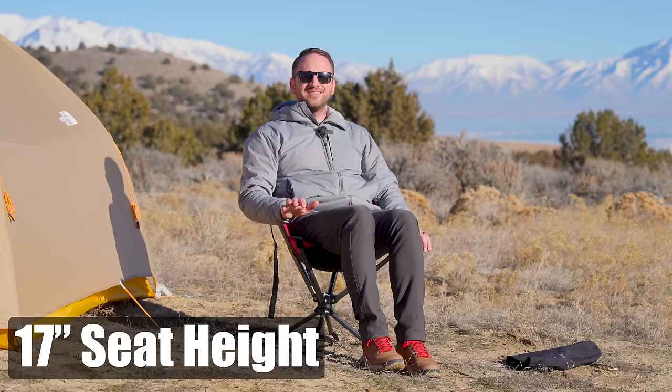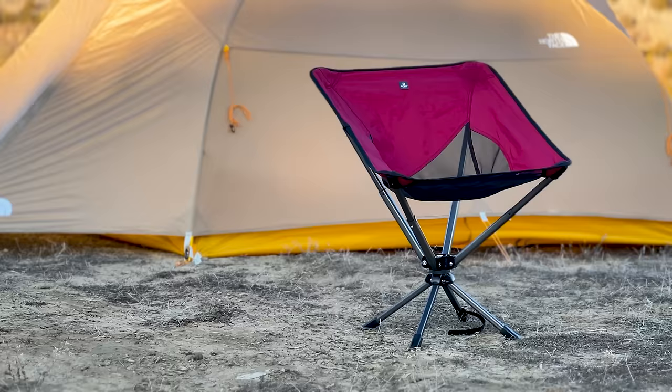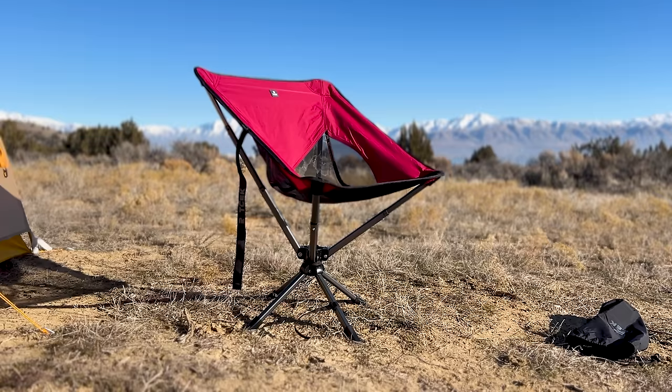This has a 17-inch sitting height, which is a lot higher than other small chairs like this. That's awesome because I want a chair that is easy to get in and out of without feeling like an old man struggling with a chair that sits really low to the ground. But it's also a low-profile chair, so I'm not taking up a lot of space.